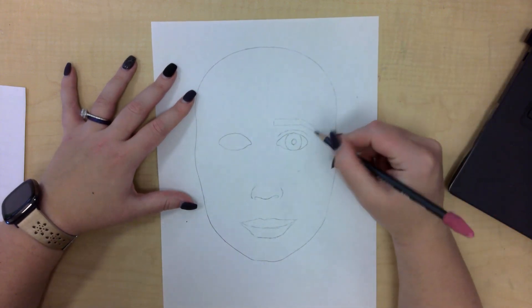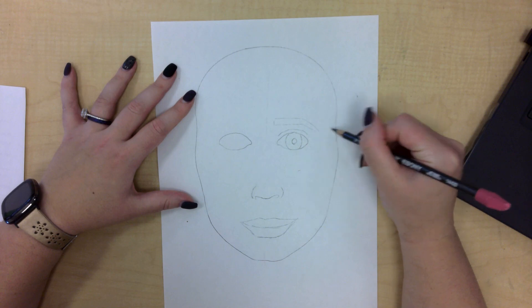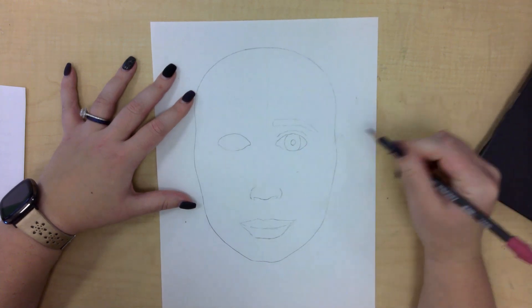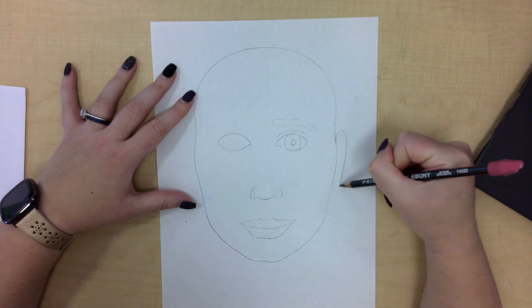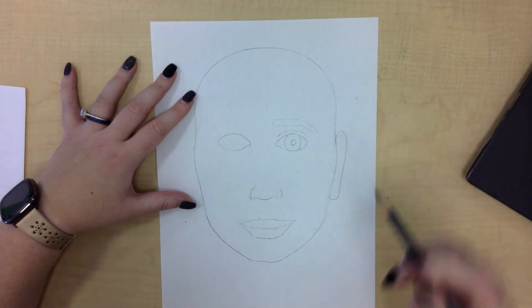So many of us have forgotten to draw our ears. Remember, ears start at your eye, go up to your eyebrows, and line up with that bottom edge of your nose. I'm going to go ahead and draw that in — I'm drawing a hanging earlobe, meaning that the earlobe hangs off of the head.